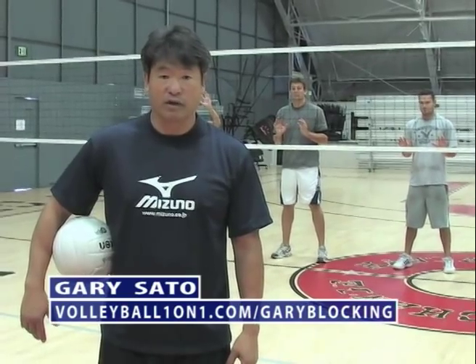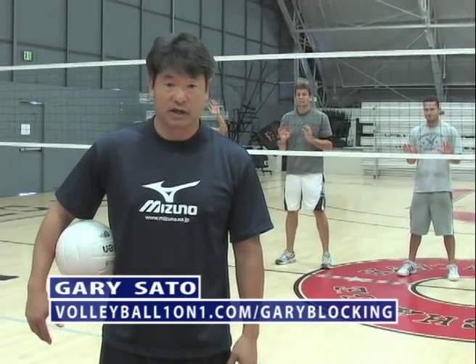To get all six videos, be sure to go to volleyballoneonone.com/Gary-blocking. Thank you.